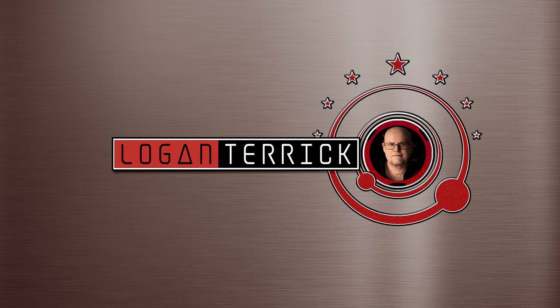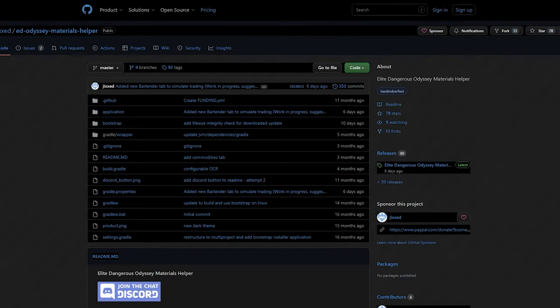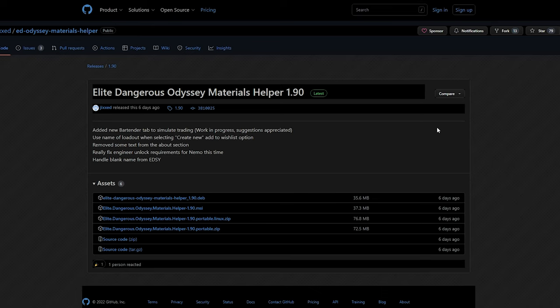Okay, let's get on with the tutorial. First of all you will need to download and install the program. You can download the program from GitHub under Jixxed's repositories — I will put a link in the video description. You are looking for the latest release, so you click on that link which takes you to the release page, where you can see the current release version and what's new in this release.